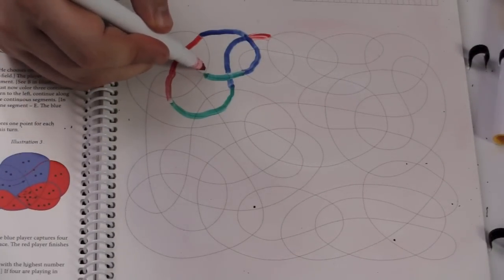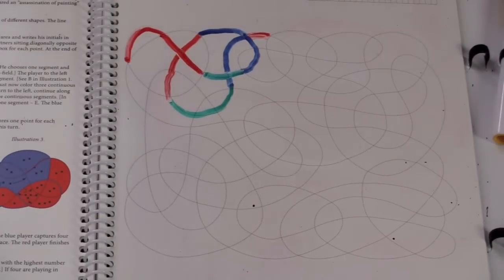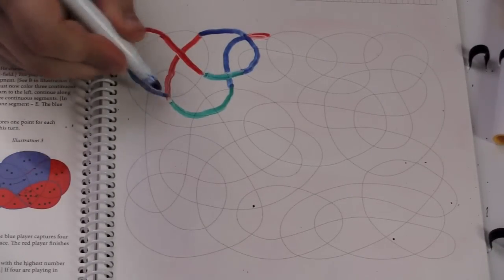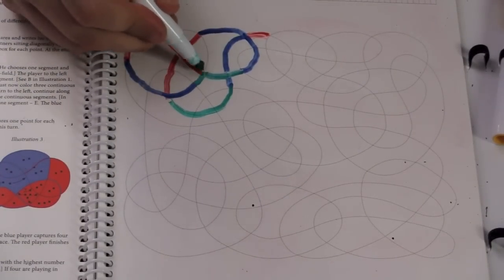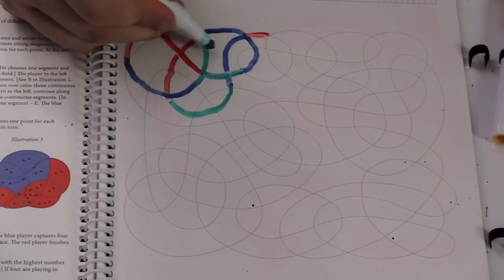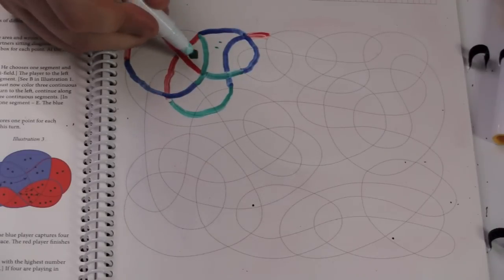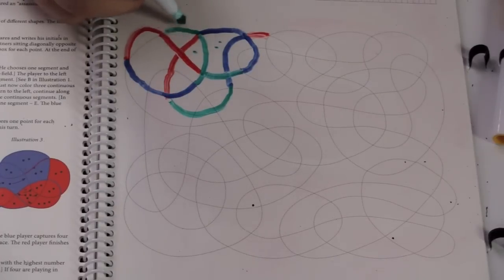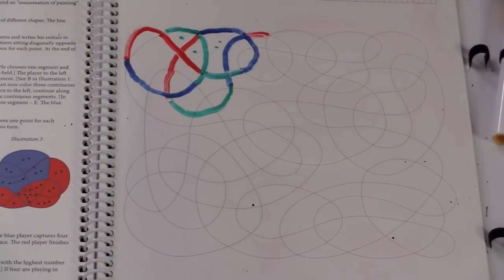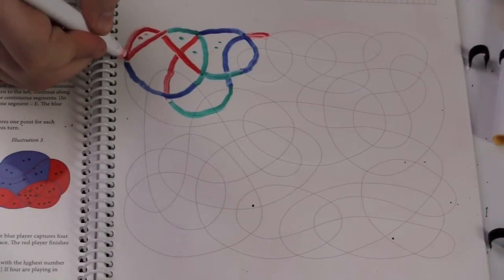Now it's red's turn again. Red goes one, two, three. After red, blue goes one, two, and three. Then green goes one, two. Green finished these two — this one has two green segments on it, so it's worth two points to green. This one has one green segment, worth one. Then green does a third one, which finishes another segment, giving green another point. After green is red again — red goes one, getting two points for this one, and red stops there.